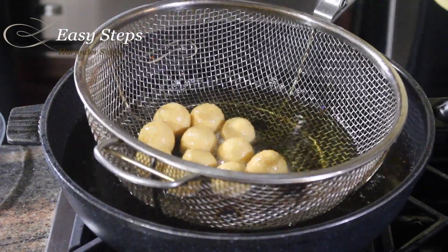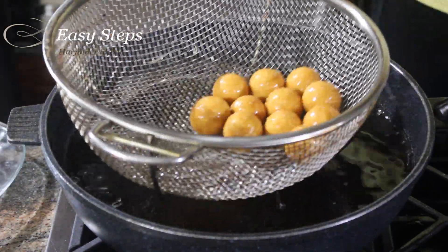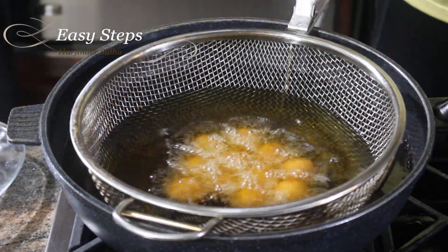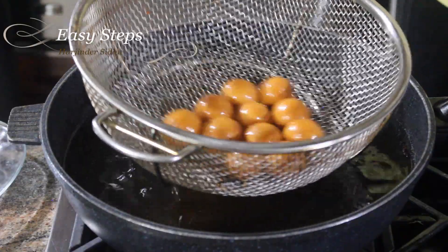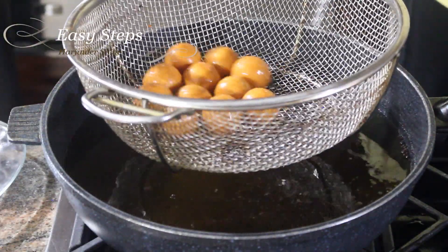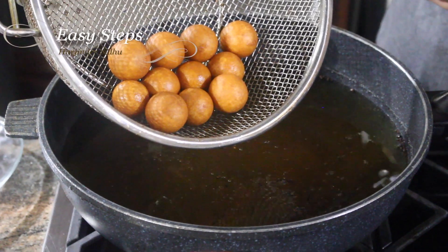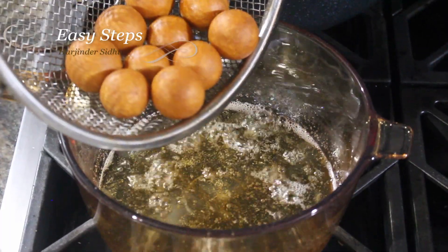After two minutes you can see the color has started to change. After three minutes this is how they look. Our gulab jamuns are ready — to achieve this color it took exactly five minutes. We drain the oil and bring them into the syrup.